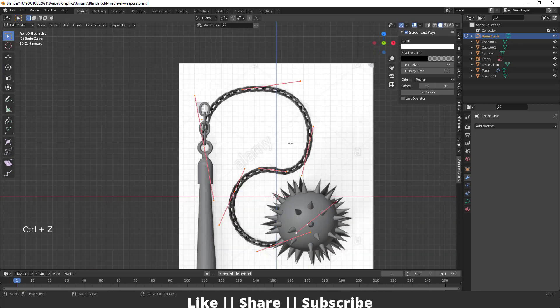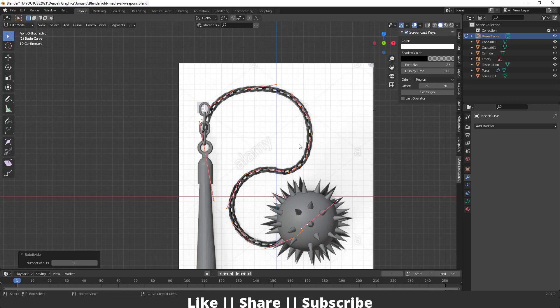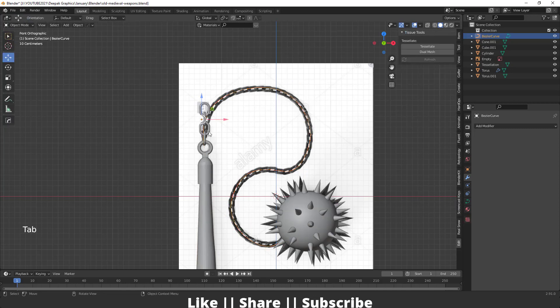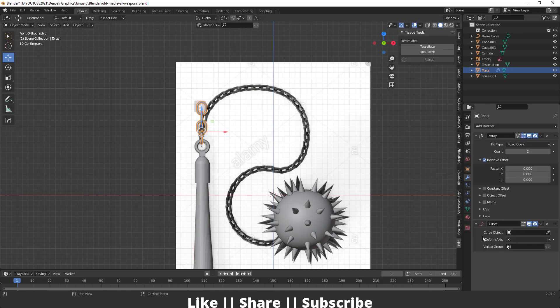After completing the curve shape, select all curve vertices, right-click, and use Subdivide to add more control points. Then select the chain, go to the modifier section, add a Curve modifier, and select the Bezier curve as the curve object. Change the deform axis to minus X.